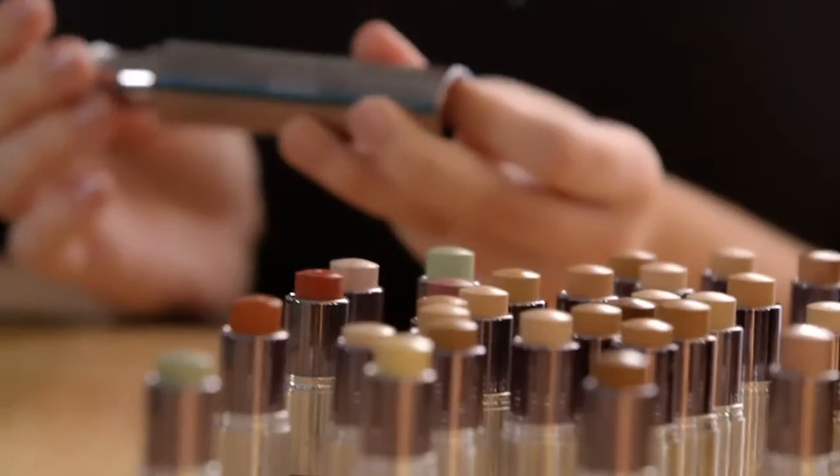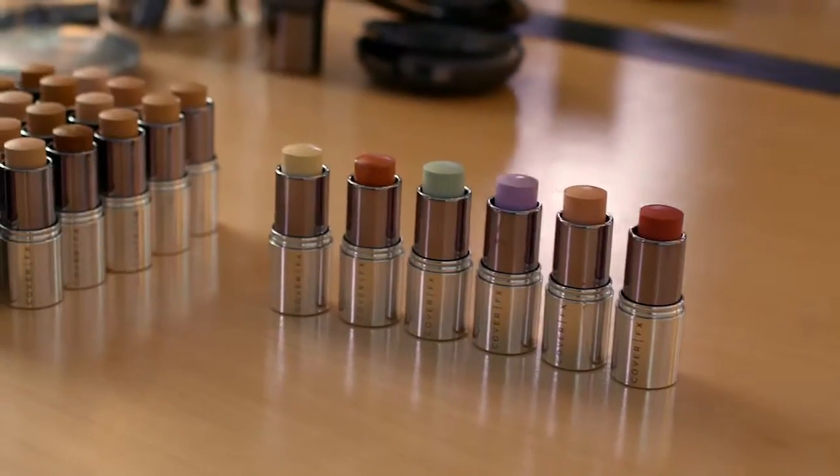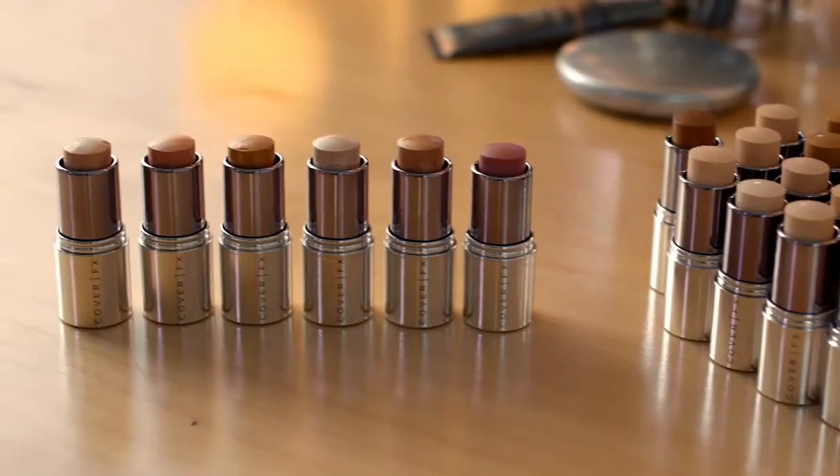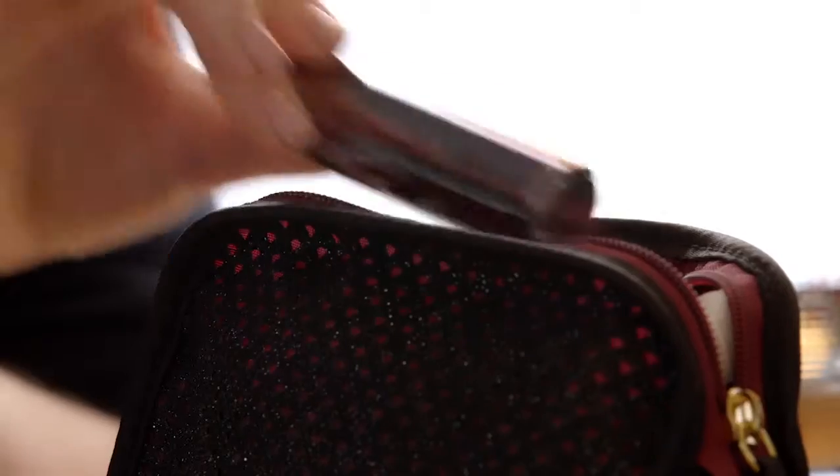Customizing your Click Stick is simple. Just pick, click, and go. Pick your Correct, Cover, or Enhance clicks, click them into your double-ended Click Stick and go.